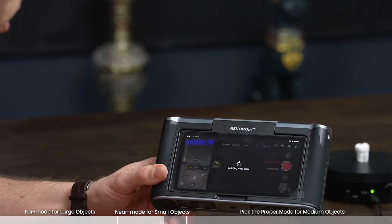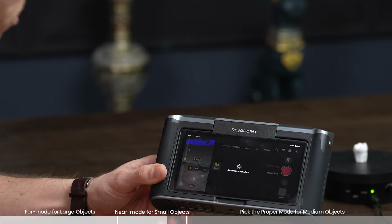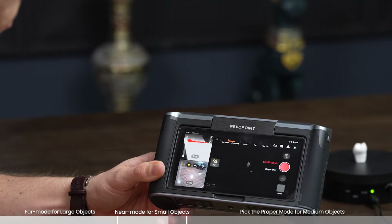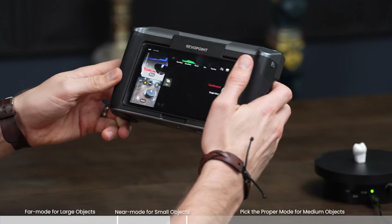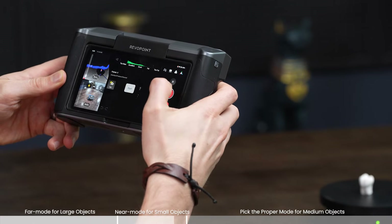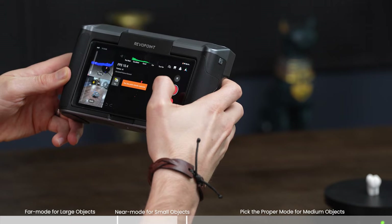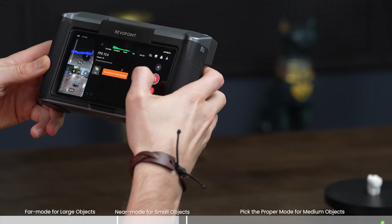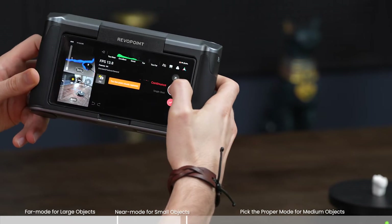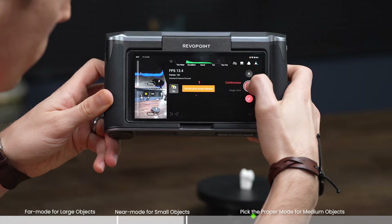Seeing the difference — why you cannot use far mode for something so small. We have to be that far away, and I can barely even see it. It's saying 'too few point clouds captured,' so it's pretty much impossible. It won't pick it up at all.